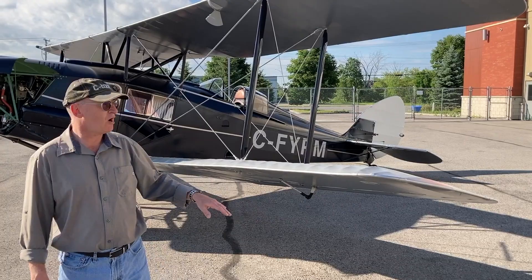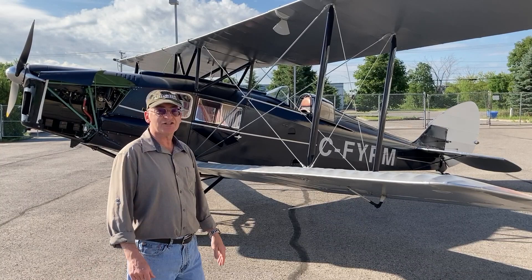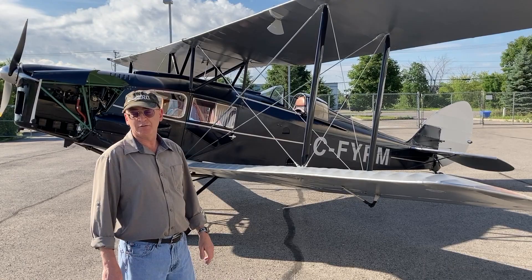In the last couple of videos we showed you the fox moth and didn't show you it flying. We're going to take it flying today — beautiful day. It's actually Canada Day, so we're going to take her up and just go down the Ottawa River for an hour before she goes in for an annual inspection.